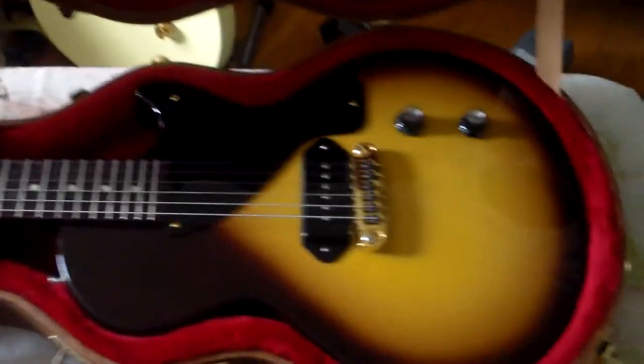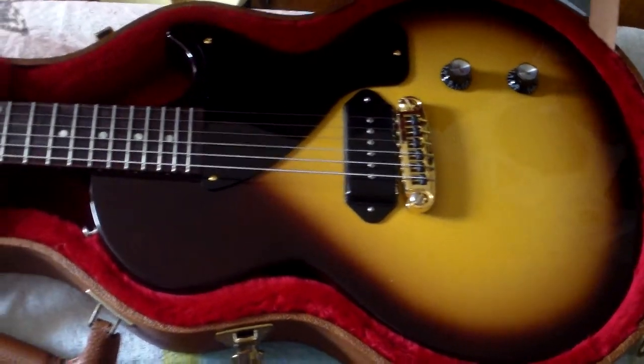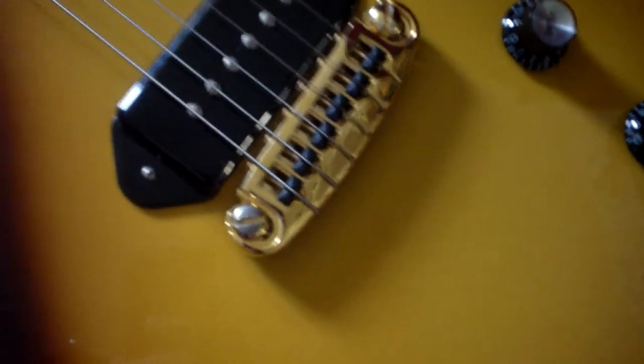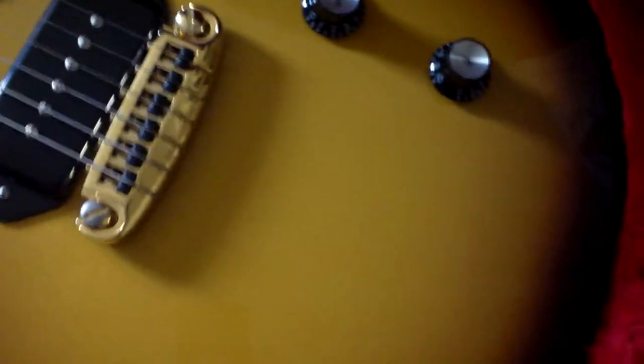This is a 2018 Gibson Les Paul Jr., single cutaway tobacco sunburst finish. Looks to me that the bridge has been changed out to a wraparound, intonated kind of bridge.